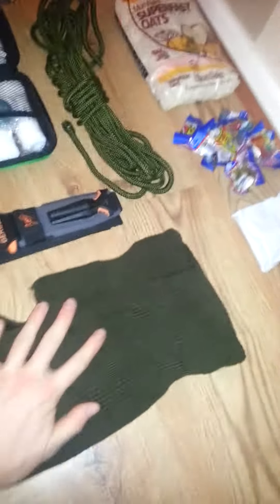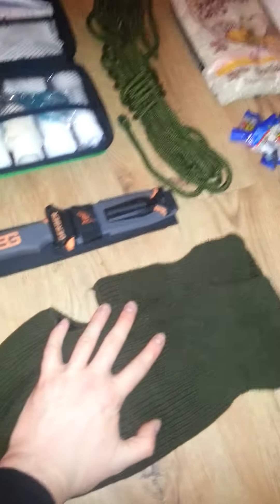Balaclava. Most of your heat is lost out of your head — that's important. Gloves.